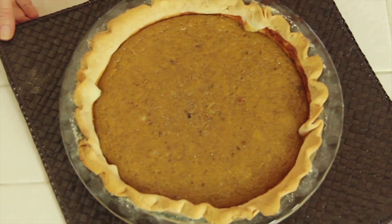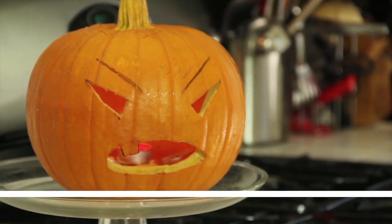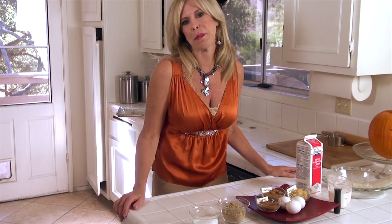Hi, I'm Rebecca Brand, and today we're going to make a homemade pumpkin pie from that porch pumpkin you have leftover from Halloween. You can use your leftover pumpkin to make the most delicious pumpkin pie.